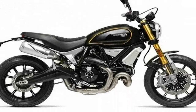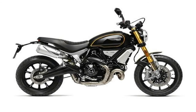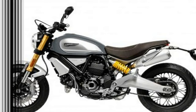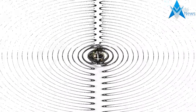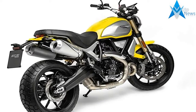It has 3 models of the new Scrambler 1100 to try and snag a variety of different buyers. For those looking to save a little coin or do any customization themselves, there's the standard Ducati Scrambler 1100. The Scrambler 1100 Special adds fancy gray paint, gold fork tubes, a different handlebar, a brushed swingarm, and a brown seat.